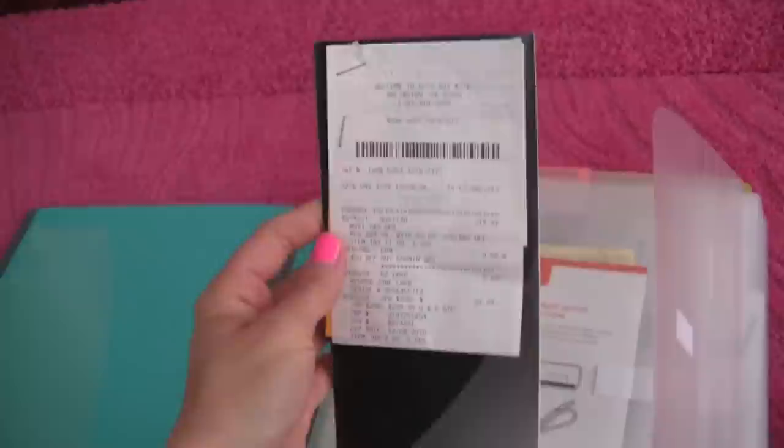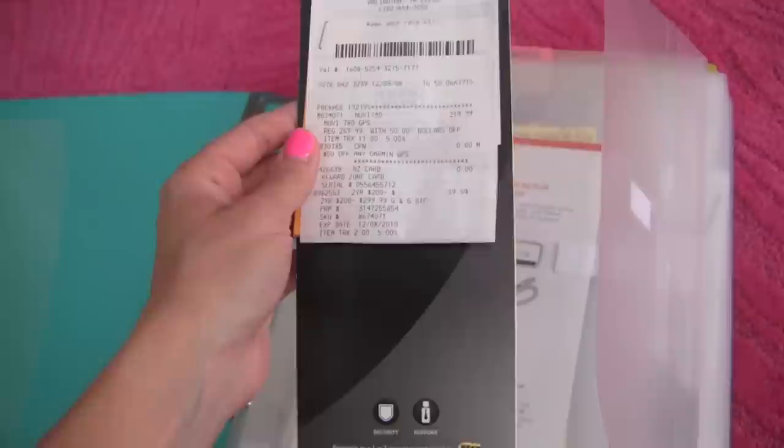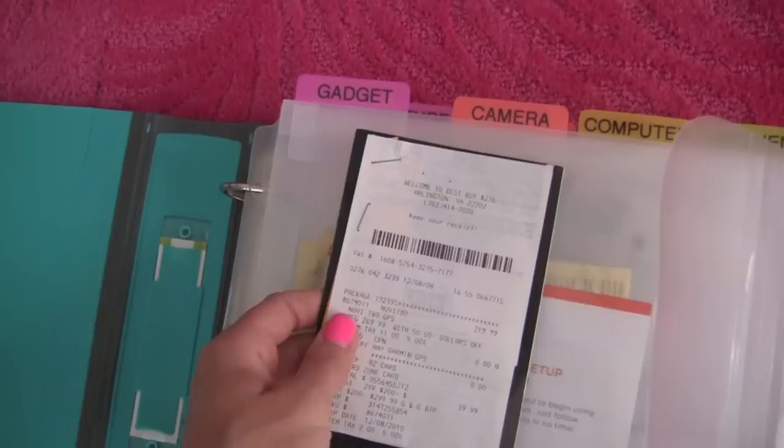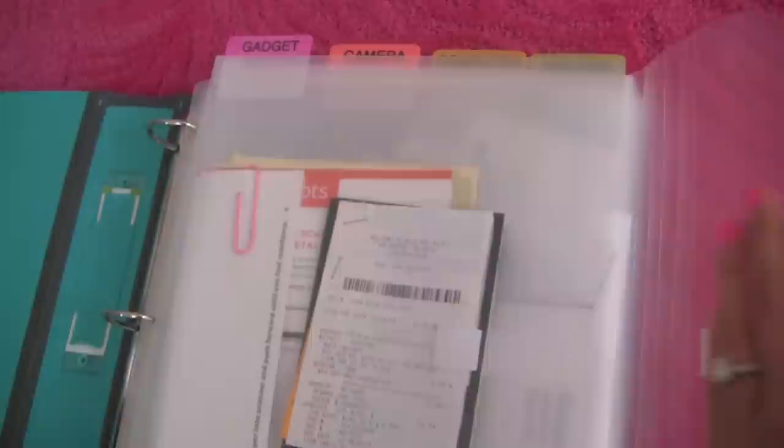So what I have inside: every time I buy something expensive — this is the receipt from my GPS — whenever I buy something expensive, if I get a warranty or there's a manual or some kind of paper I need to access later in case something happens, I will just staple the original receipt to the warranty. In this case, this is the Best Buy warranty. I stapled the receipt and put it inside my gadget folder. So if there's a problem down the road, I just come back to this folder and easily find exactly what I'm looking for.